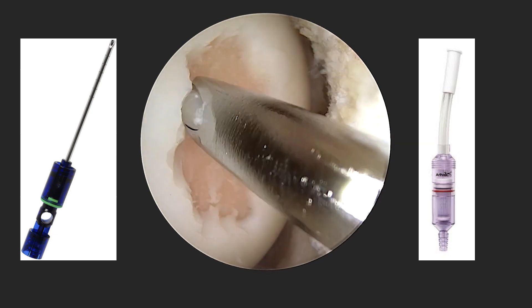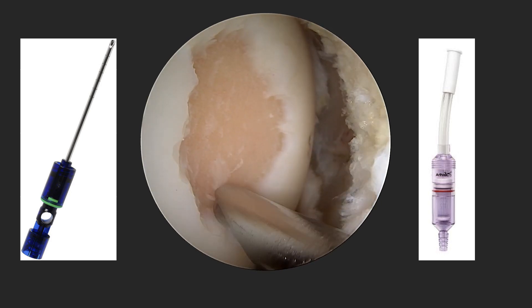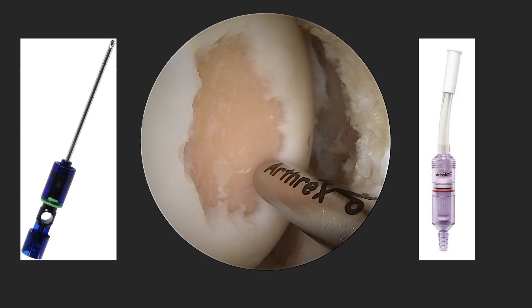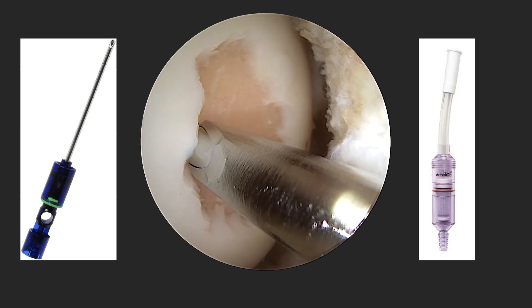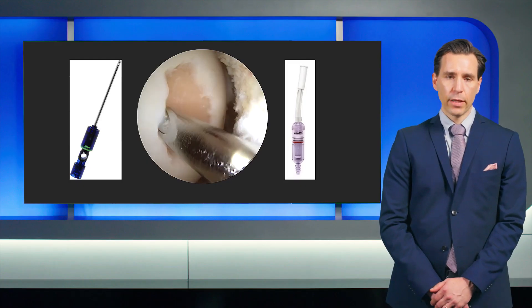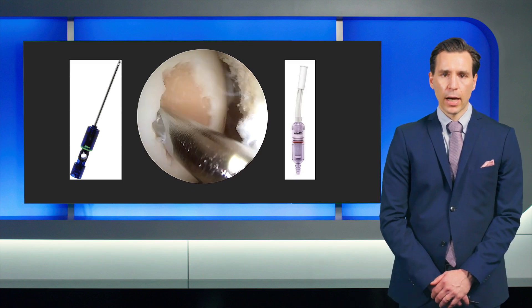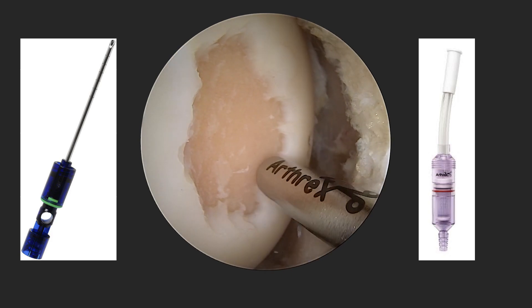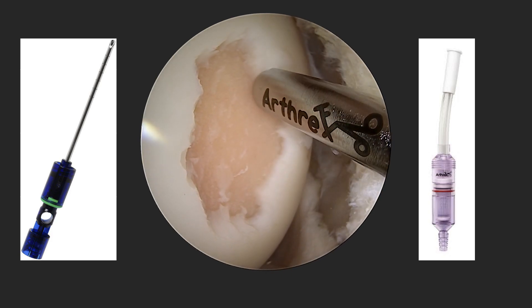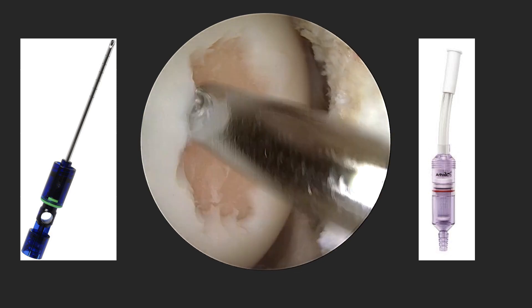Using soft tissue shaver devices, you can easily collect cartilage from the defect edge, where at the same time you stabilize the defect edge, you activate the defect edge, and furthermore you collect location-specific cartilage. You can then easily collect this in the GraftNet tissue collector device, where you can always monitor how much cartilage you have previously collected.